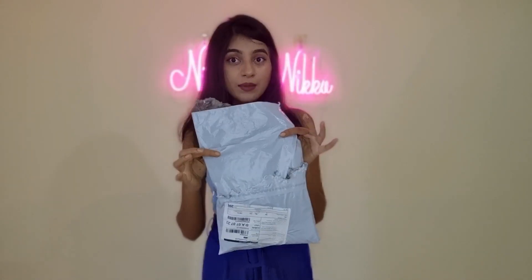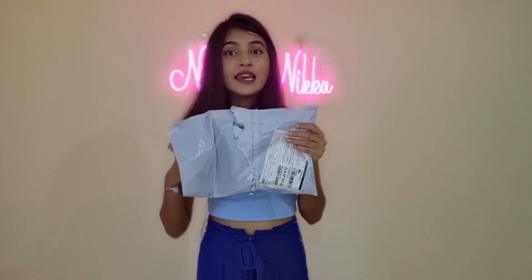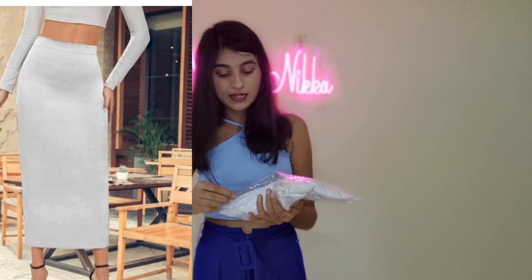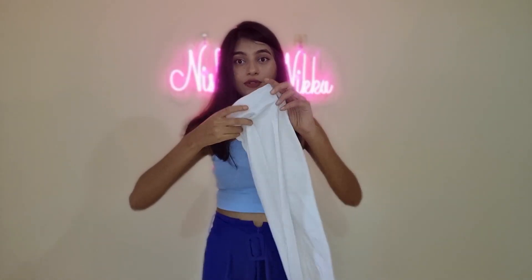So these are the two products. First I'm going to review this product. This is a white skirt which is cut from the sides.